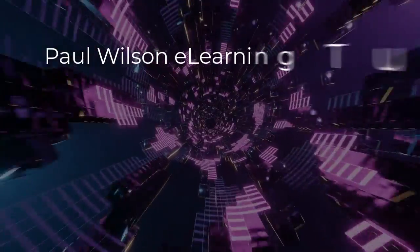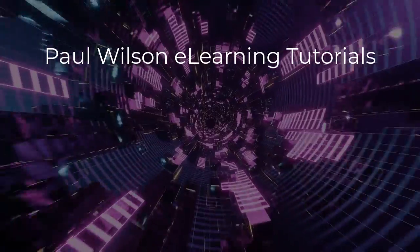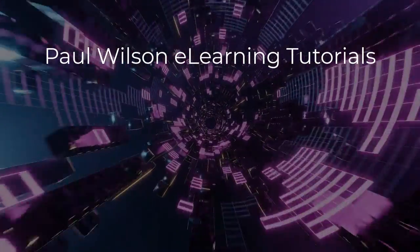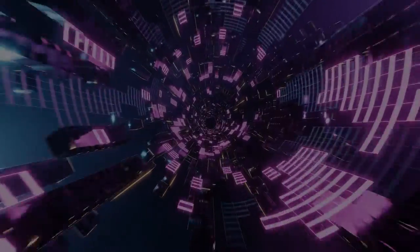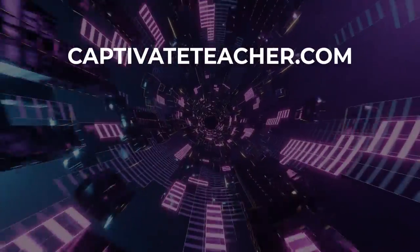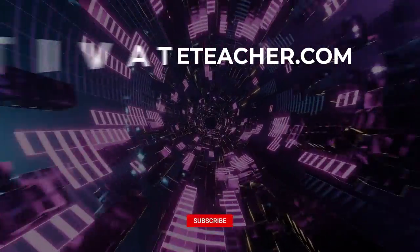If you thought this video was helpful, please like and share it with your colleagues. If you need help with Adobe Captivate, hire Paul for one-on-one instruction — Paul's goal is to focus on lessons based on your specific needs. Visit his website at CaptivateTeacher.com, and don't forget to subscribe to his YouTube channel.